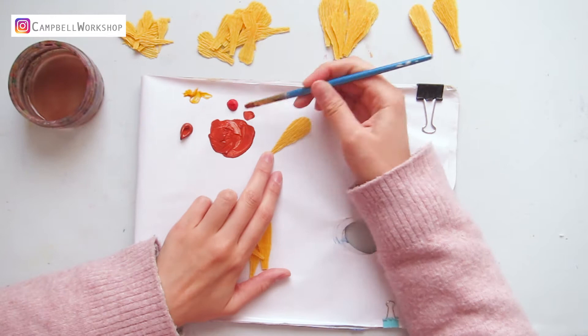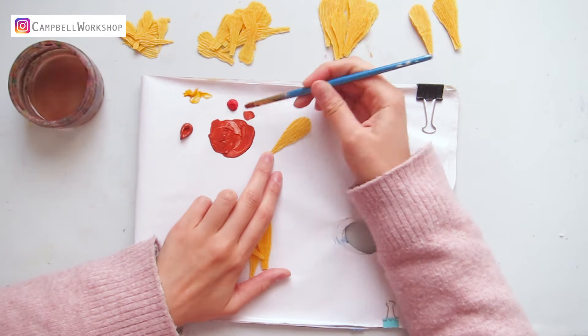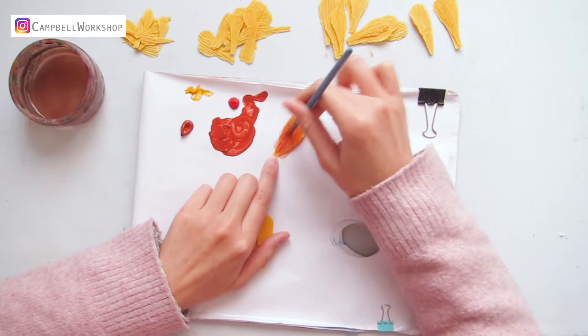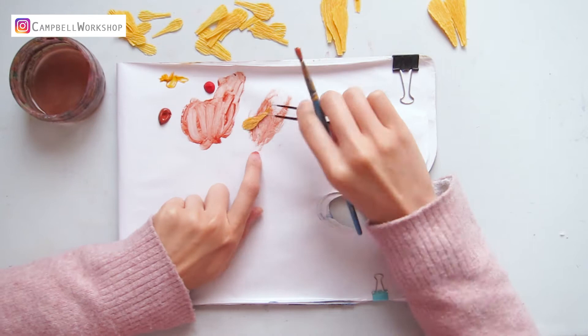When you color each petal, make sure you leave the top tip uncolored. Take the paint from the bottom and bring it up so the strongest color remains at the bottom. Don't forget to color both sides. Use the same concept to color all the petals.